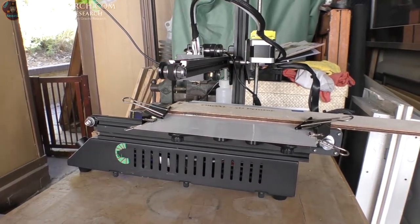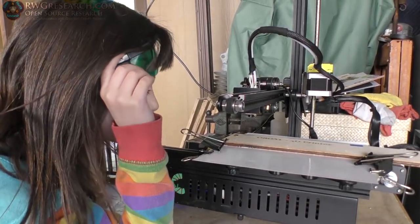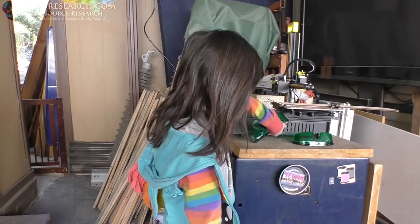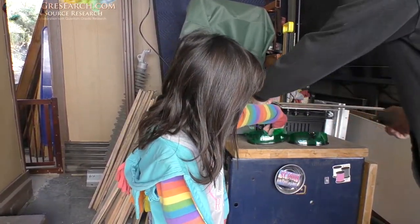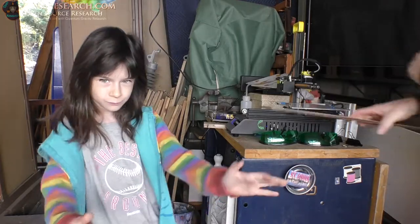Alright, what do you think? Pretty good. Pretty good? You can take your glasses off. What do you mean, pretty good? It's good. Alright, well let's take it off there — have a look. Use these big clips to hold it on. There you go, show them.